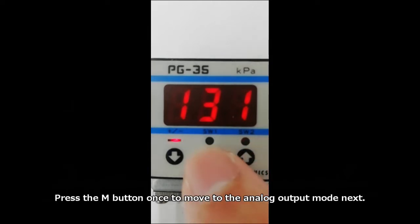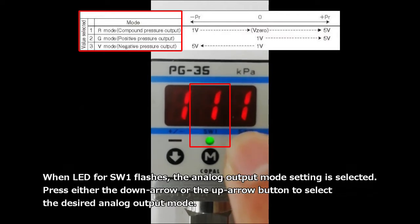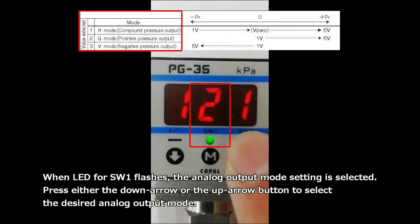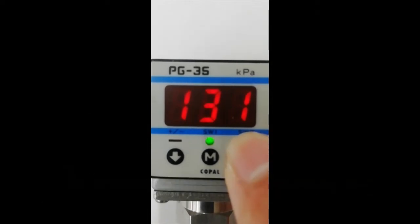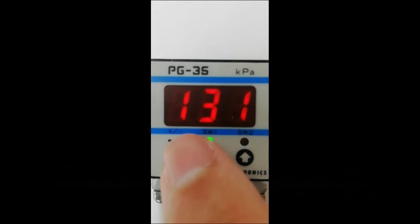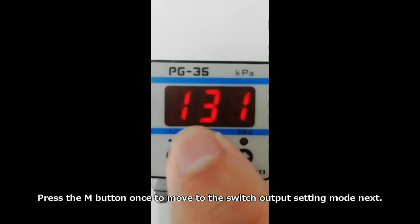Press the M button once to move to the analog output mode next. When the LED for switch 1 flashes, the analog output mode setting is selected. Press either the down arrow or the up arrow button to select the desired analog output mode.